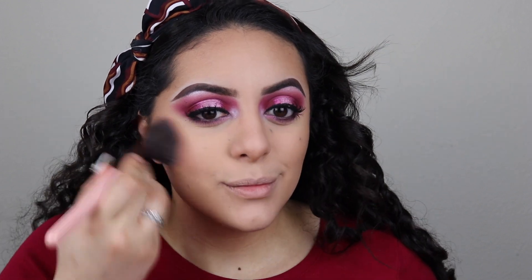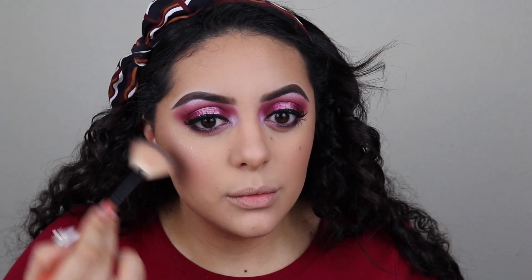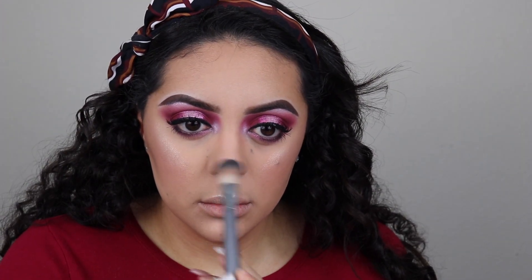For blush, I'm going in with the Tarte Amazonian Clay blush in Party with my Loose 514 brush — with a pink eye you cannot skip out on blush. To highlight, I'm going in with my Smashbox fan brush and this shade from the Carly Bible palette. For lips, I'm going in with the Anastasia Over the Hills matte lipstick in Buff. And that is it for this Valentine's Day pink halo eye makeup tutorial.